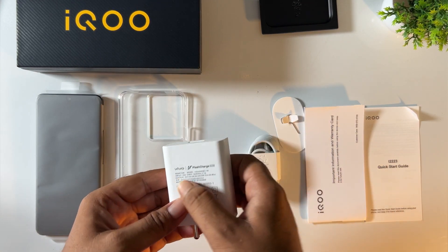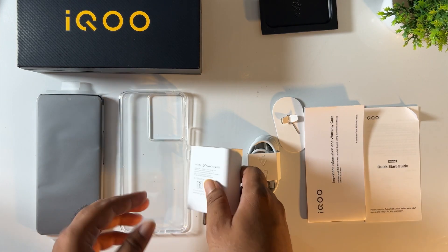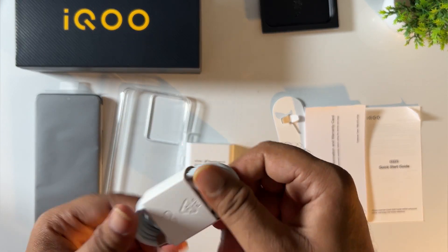Next we are going to show you the charger. This is 44W flash charging. The charger comes with a Type-A to Type-C cable.